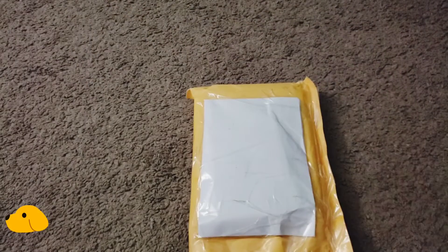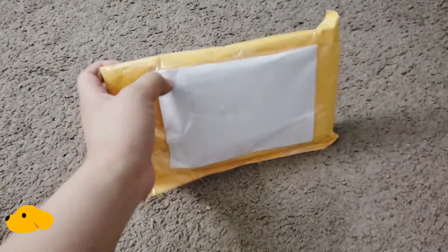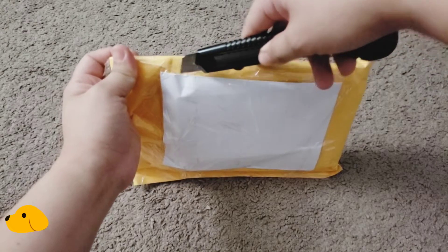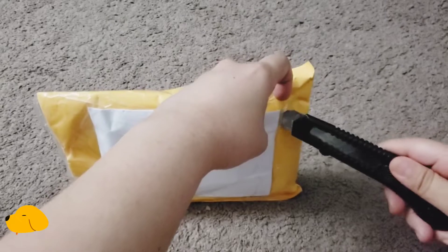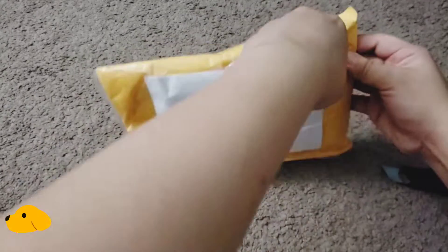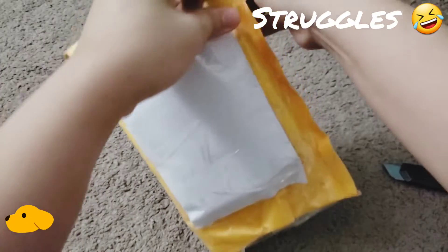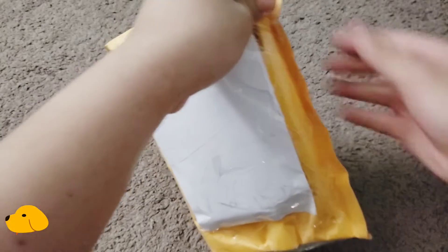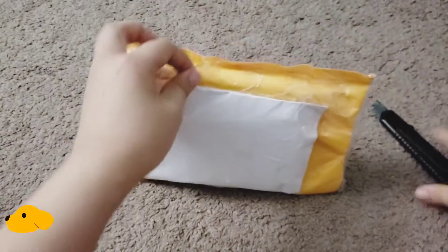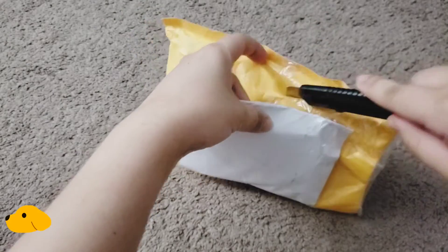I'll put this aside for a moment. I was told that she added on the extra photo cards that came in — this was from a group order. So hopefully we can get this out without any damages. There we go. Oh, she hit it there pretty well, so hopefully it wasn't damaged.